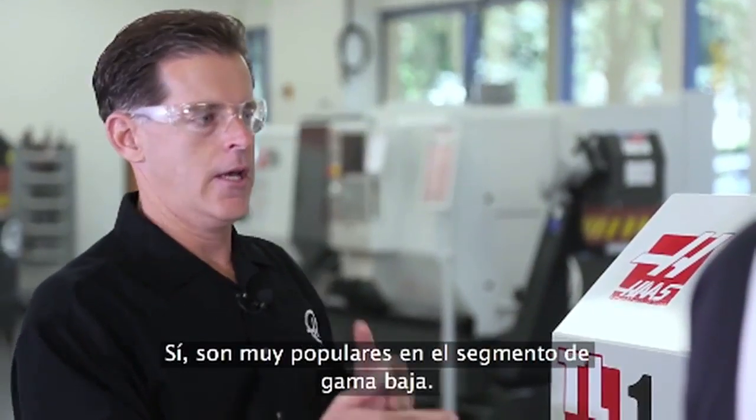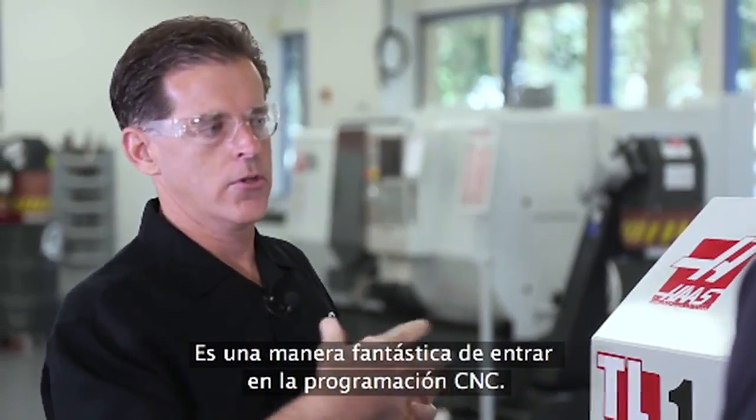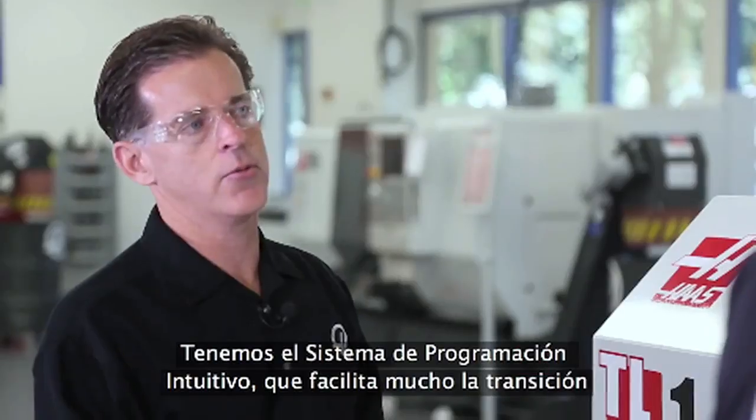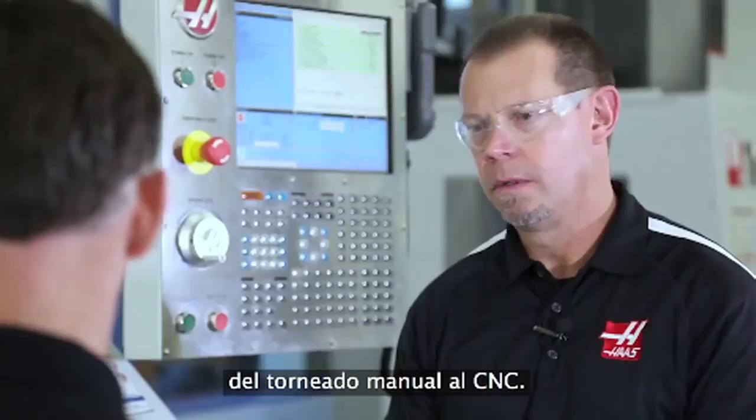They're very popular in the entry-level market. It's a great first step into CNC programming. We have the intuitive programming system that makes it even easier to transition from manual to CNC turning.